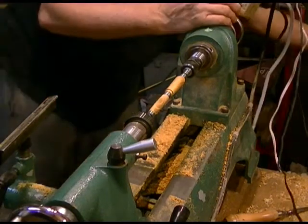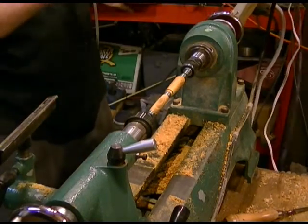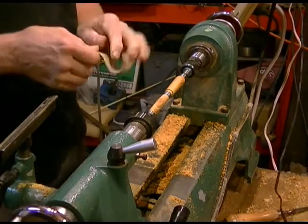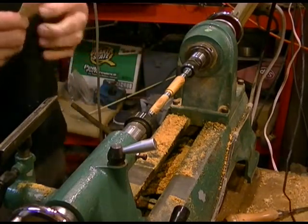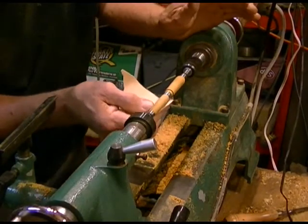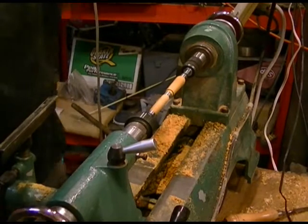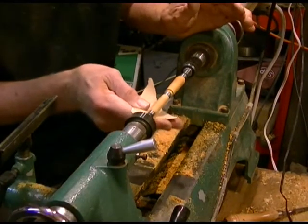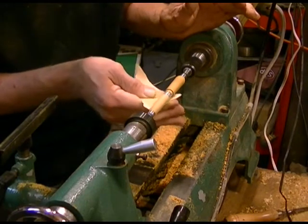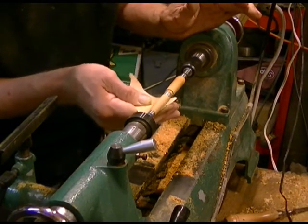I'm going to start out with some 150 grit sandpaper. I rarely go any coarser than 150 when I'm working with these, because I cut them so closely with the skews and whatnot that I have a pretty good finish already.